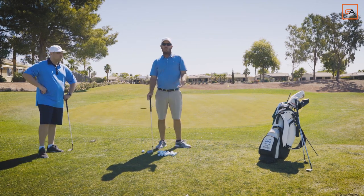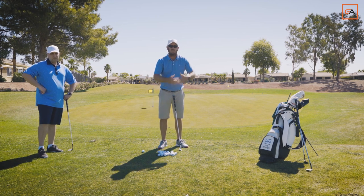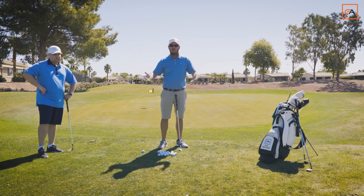Some of the things we want to learn from this shot: we don't want to make a huge motion. We want to create a little bit more power, but not much. The more we get bigger with our motion, the more we open ourselves up for error.